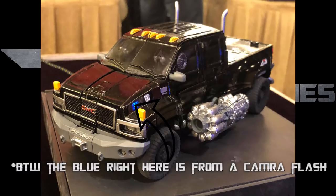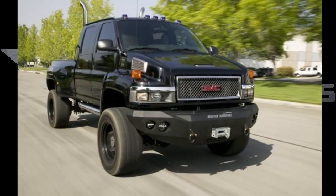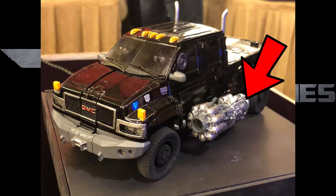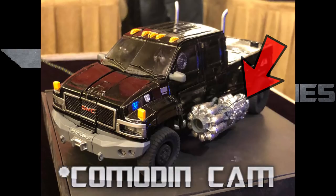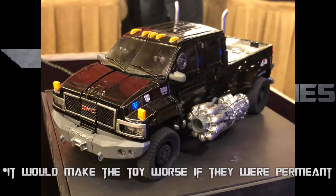Ironhide in vehicle form looks gorgeous — really good and spot on to the actual truck in real life. Now, I'm going to note these cannons do not worry; they can come off. According to Comic Cannons' channel, he said they can come off. Because why would you keep these permanent guns on if it's going to be a Movie Masterpiece figure?